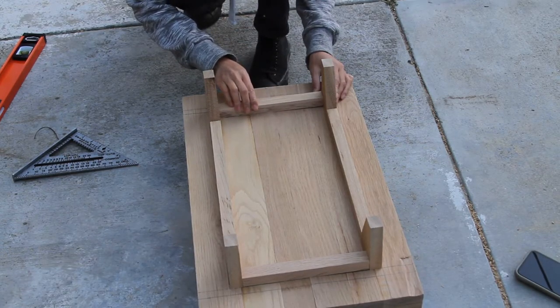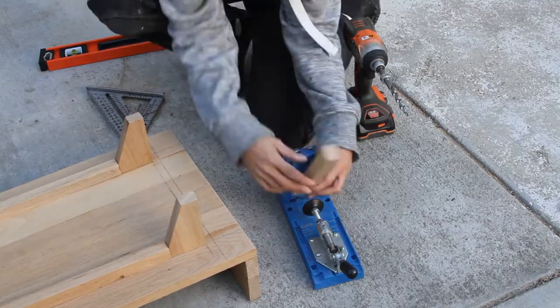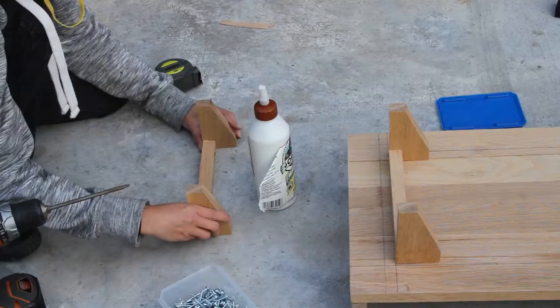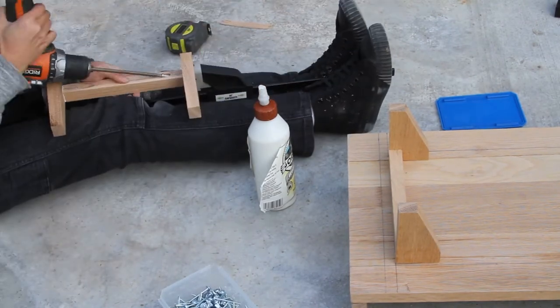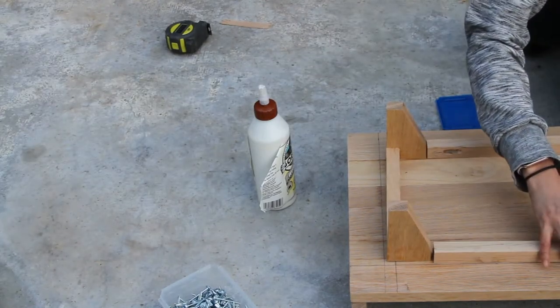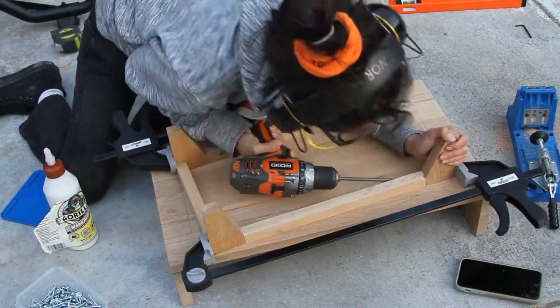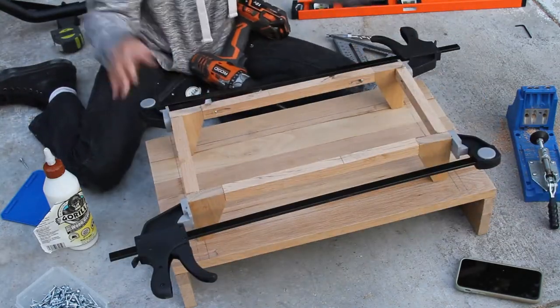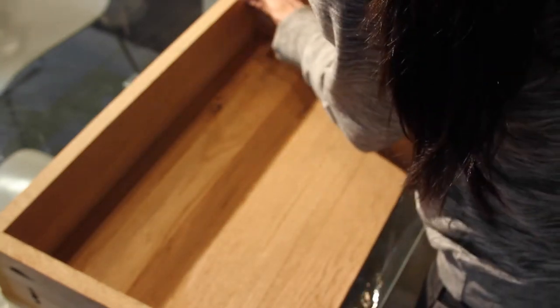Now that the aprons are cut and put into place, I marked exactly where I wanted the pocket hole screws to go to join the legs to the aprons, then used my pocket hole jig to create the pocket holes. Screwing them together was a little more difficult — I used a little bit of glue on both ends, clamped it together, and used my screwdriver to attach them. Then I did the same for the other side and the longer sides. Then I took a little wood filler, filled in the tiny little gaps on the inside, and sanded it down.